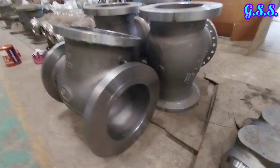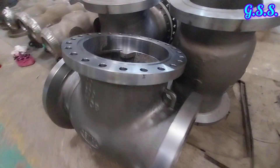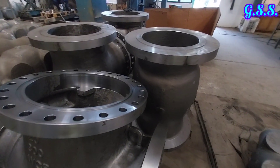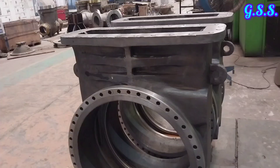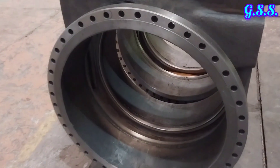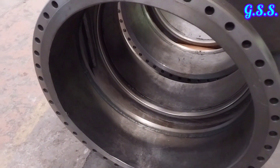Then both sides of valve body faces and valve top are machined, and bolt holes are made by drilling. Then the valve body seat groove is made by machining, where the valve wedge will sit.